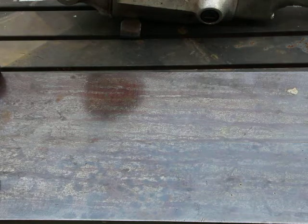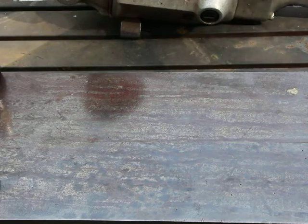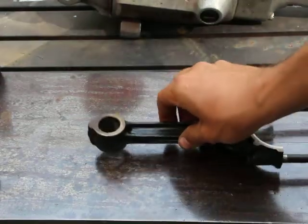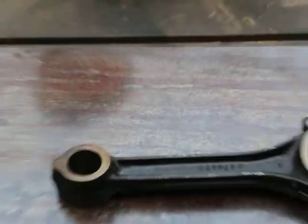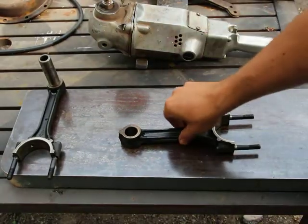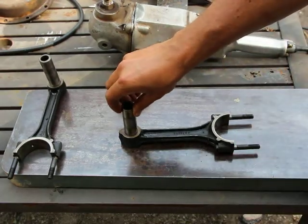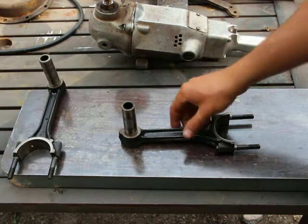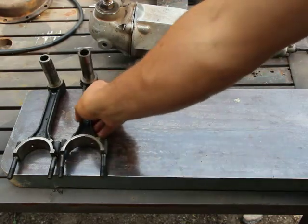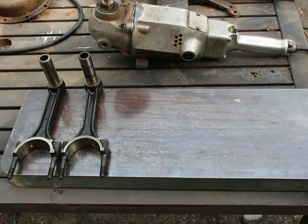I also have to check for straightness of the angle at the rod bearing itself. These things are chamfered on both sides the same by the way, so there's no front or backwards — either way works.